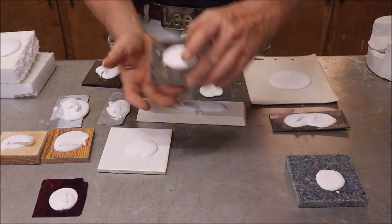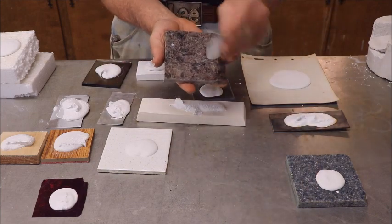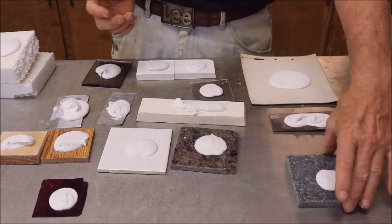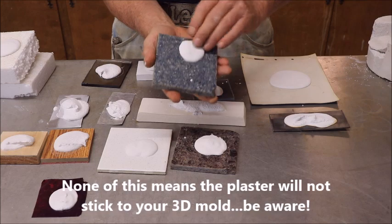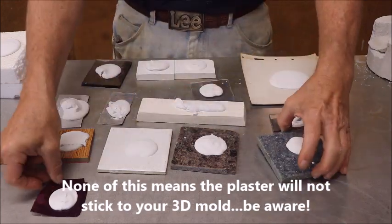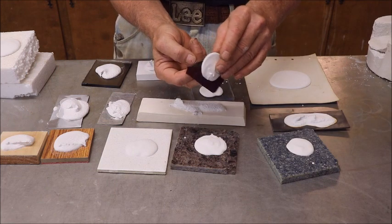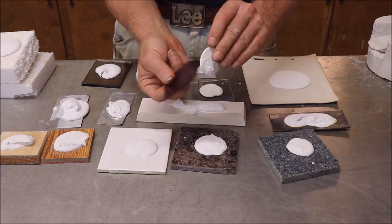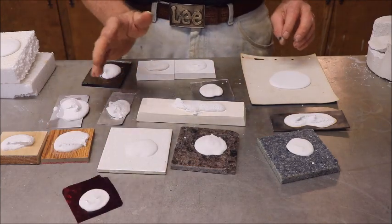Here's a piece of polished granite — it comes loose. And here is a piece of Corian countertop — same thing, it comes loose. And here's a piece of holographic film, and it came off of that too. Slick surface, but it comes right off — no sticking to it at all.